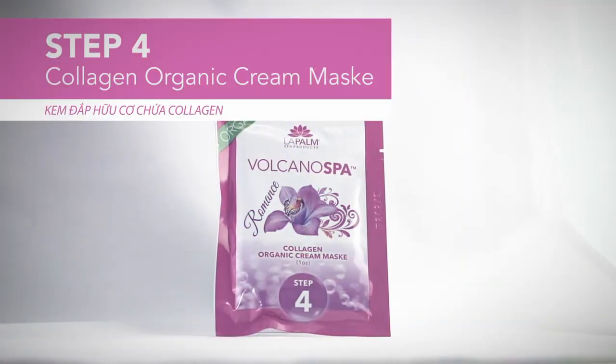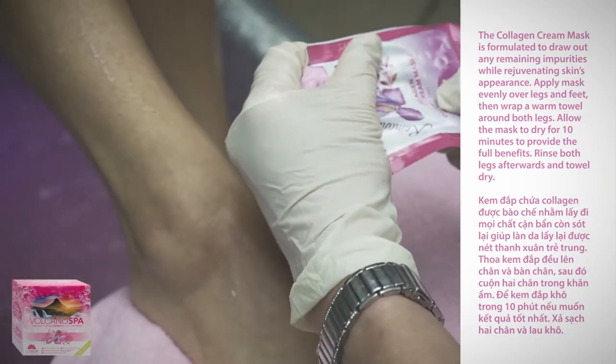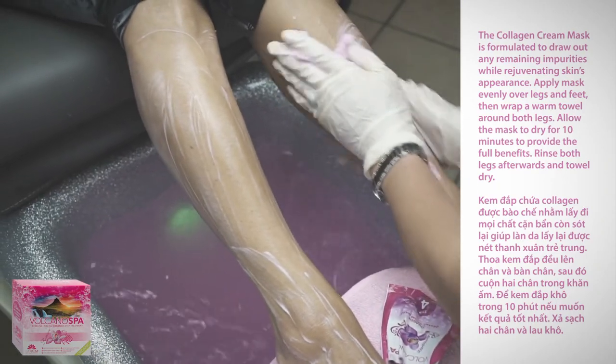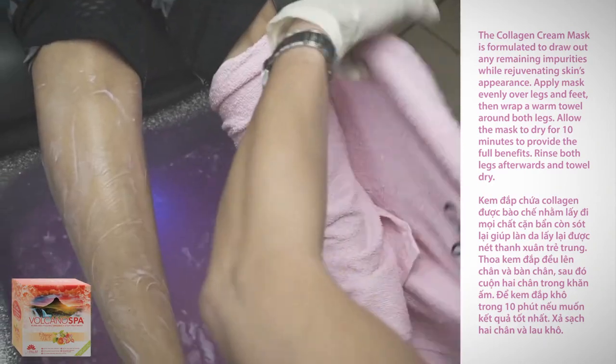Step four: collagen organic cream mask. The collagen cream mask is formulated to draw out any remaining impurities while rejuvenating skin's appearance. Apply the mask evenly over legs and feet, then wrap a warm towel around both legs.